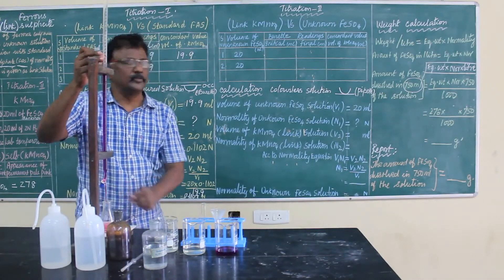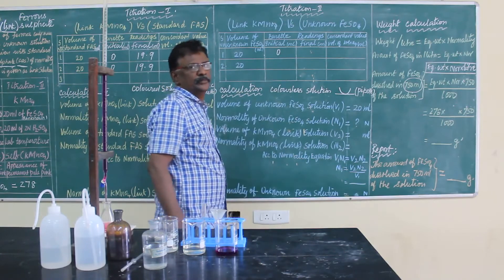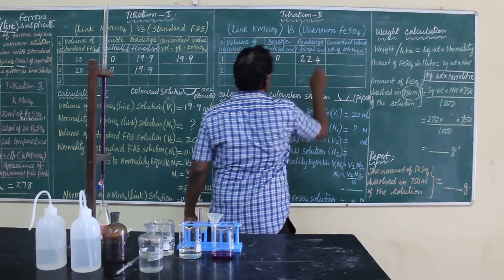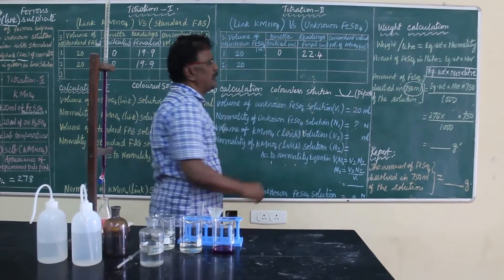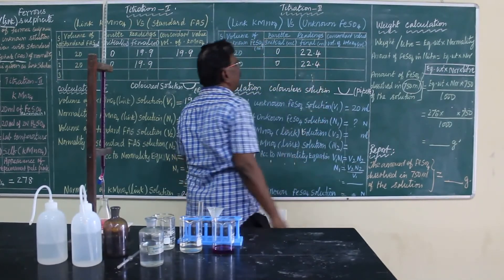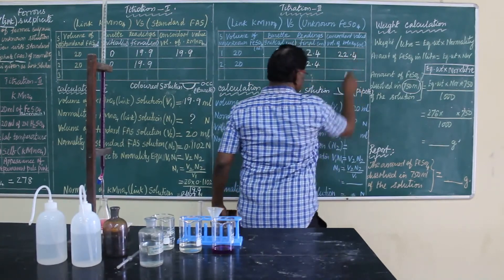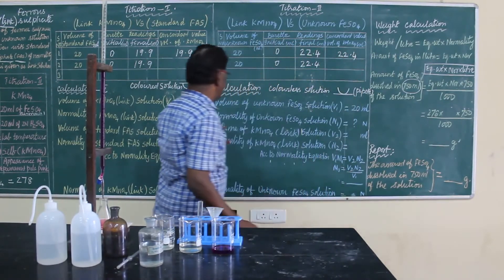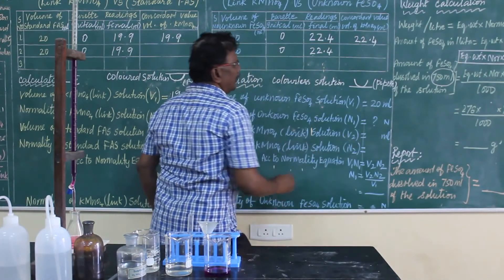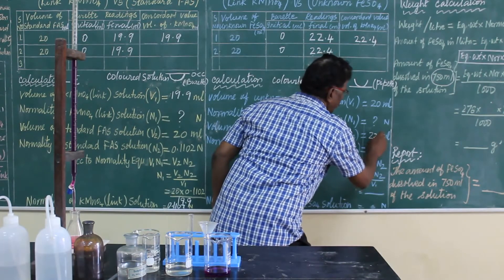Perform the titration the same way and you get the endpoint at 22.4 ml. The initial reading is 0. First time I got 22.4, and the second time also I got 22.4, so the concordant value is 22.4. Enter this value as V2 — the volume of potassium permanganate solution — V2 = 22.4 ml.